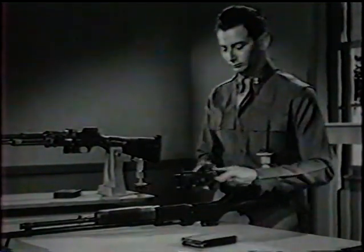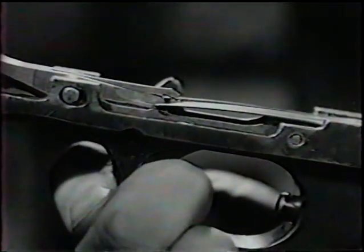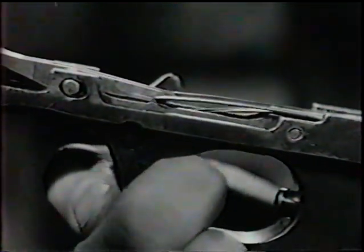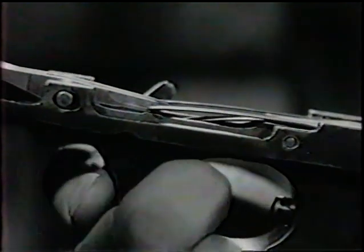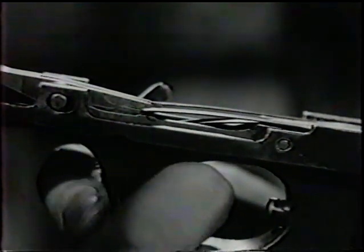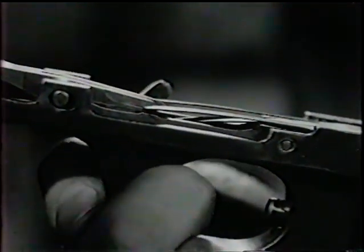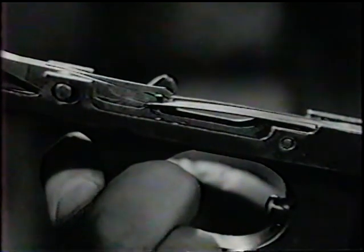With the trigger mechanism removed, we can see what happens now as we release the trigger. The stop lever spring returns the stop lever to normal position. The center leaf of the sear spring provides tension for the trigger and connector, while the two outside leaves give tension to the sear.